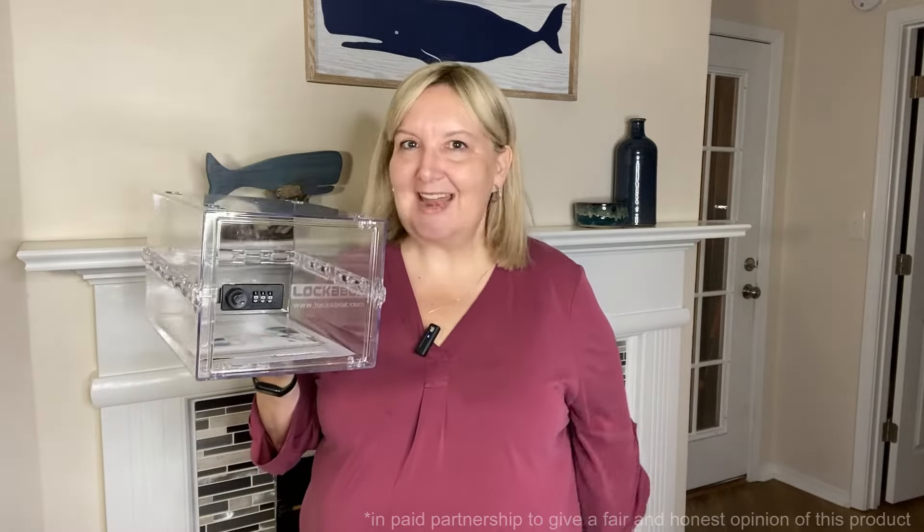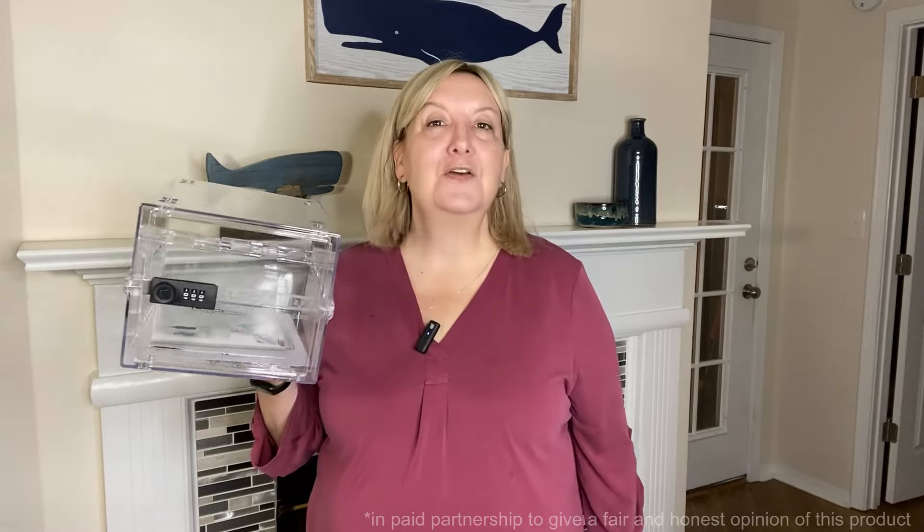If you have roommates that are always stealing your food out of the refrigerator or the cupboards, you can actually store all of your snacks right in here so that you can keep your roommates honest.